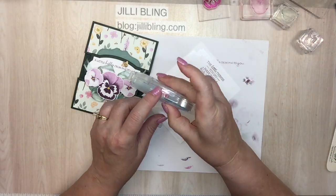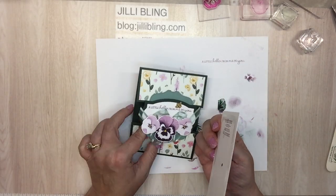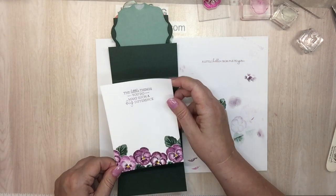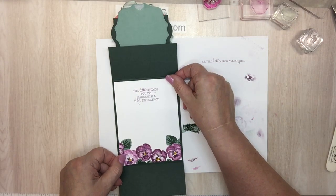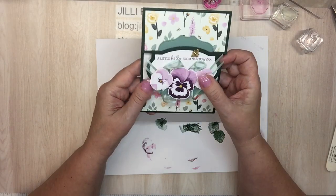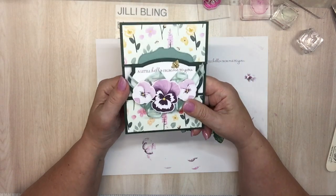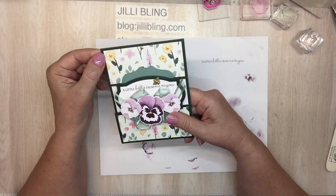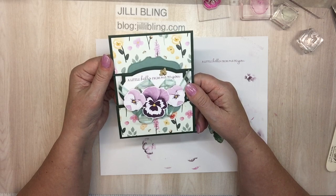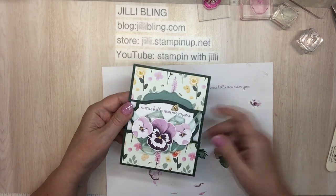It looks like I'm about to run out. Hey velcro, let go! Look how pretty that is with the evergreen background. I'm feeling so fancy. Okay, this is my favorite — I love the ribbon on there. So that is it for today. I'll put all the paper sizes to cut, all the products to use — which is pretty much just the Pansy Patch suite — all on my blog at jillybling.com. Thank you for tuning in and I hope you have a great day, bye bye!